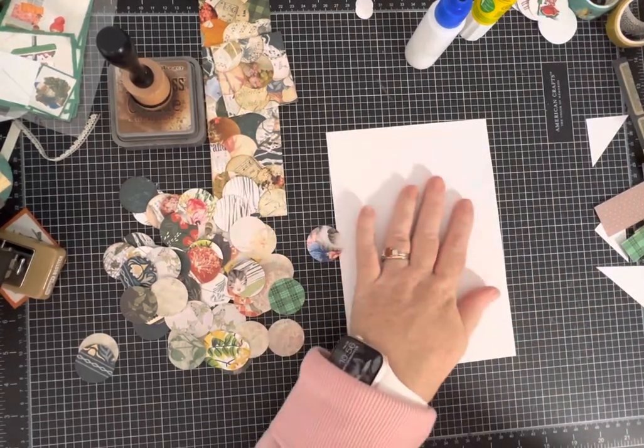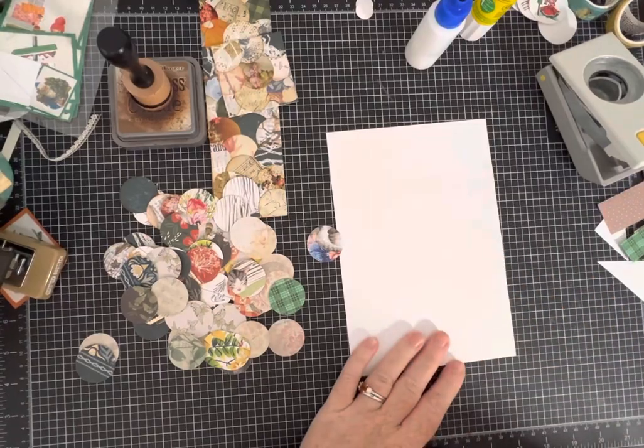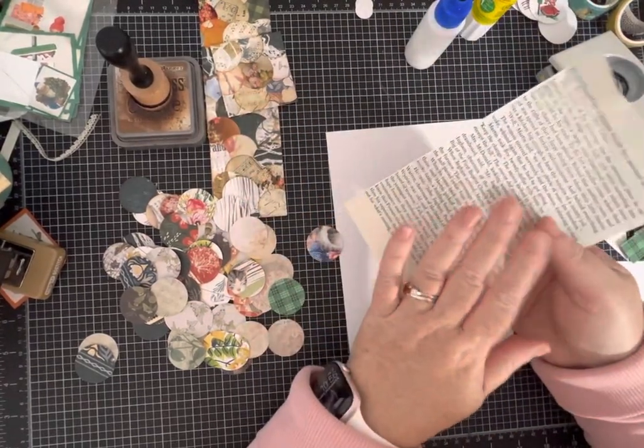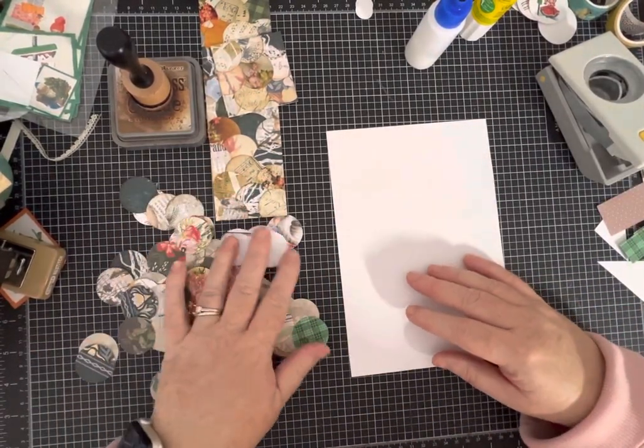I've also done a similar type of master board collage using book pages, or interspersing some book page. You guys know I love to work with that — that would be an interesting effect too.